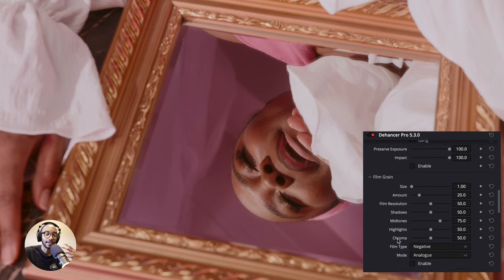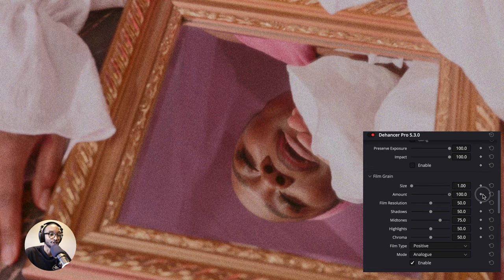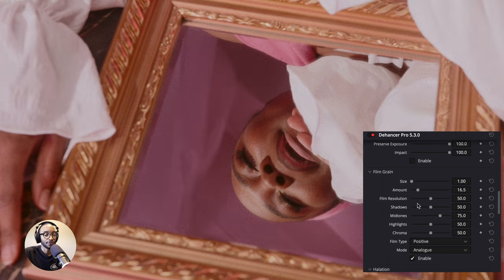Now for the film grain — this is probably my favorite part because there are tons of options to dial in. You can change the size and amount to make it really grungy or very subtle, mimicking 16mm, 35mm, or 8mm film just by the slider. Film resolution controls how fine and detailed the grain is versus mushy. I also like having separate shadow, midtones, and highlights grain controls, because that gives you much more detailed control rather than just a global adjustment. Controls are life. And of course there's a chroma grain option as well.